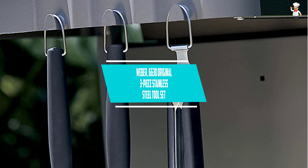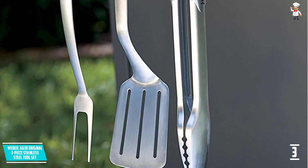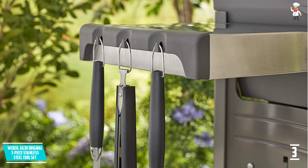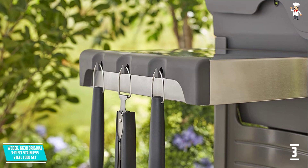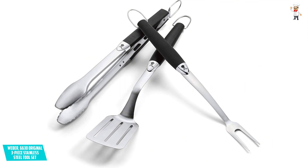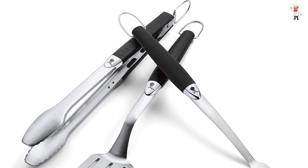At Number 3: Weber 6630 Original 3-Piece Stainless Steel Tool Set. If you are a lover of a high-quality small tool set with essential tools, then the Weber 6630 Original was crafted with you in mind. Designed with a three-piece stainless steel main tools for barbecue — which includes a spatula, fork, and locking tongs — this iconic grilling set's compact size makes it ideal for camping, picnics, and urban BBQ events. They are dishwasher safe and crafted from stainless steel, assuring you of durability.